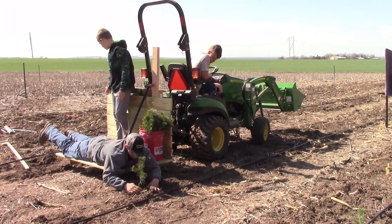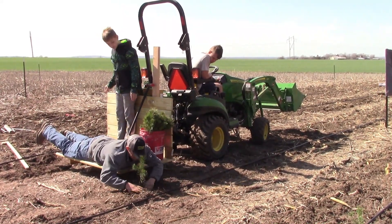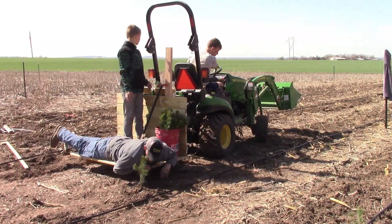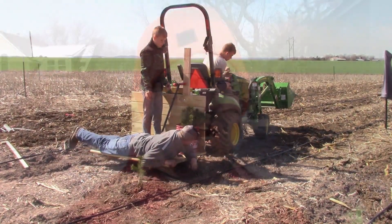Another thing we did was figure out a way to plant off the back of the tractor using the carryall. I think I'm going to put a video on that. What we ended up doing was just sitting on the carryall and driving and planting, and that worked really well.